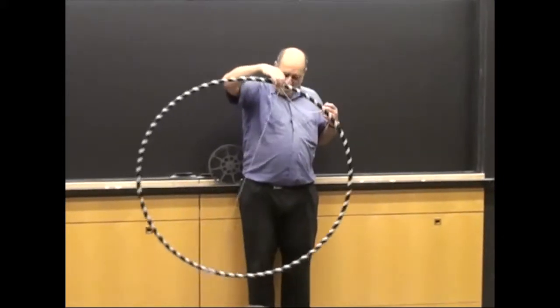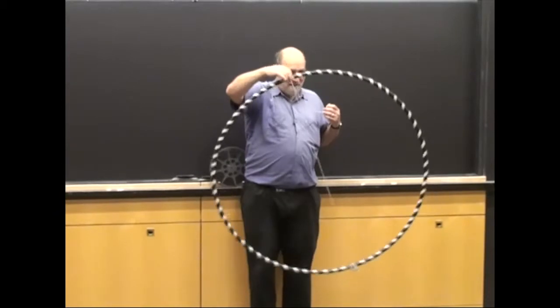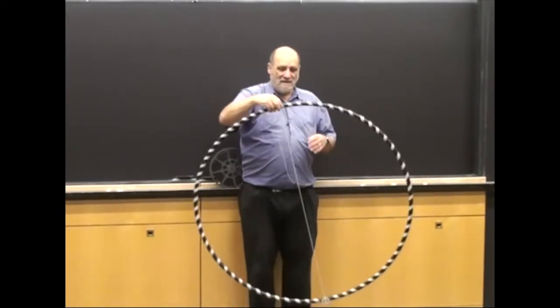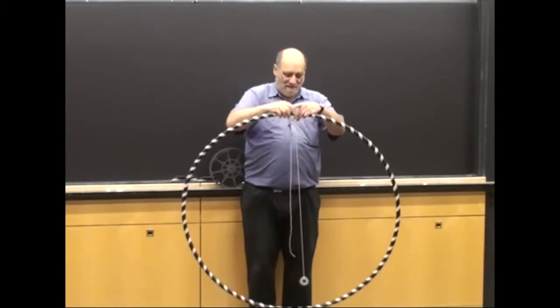In this demonstration, we compare the period of a hula hoop as a pendulum with the period of a point mass, approximated by the use of a washer at the end of a string.